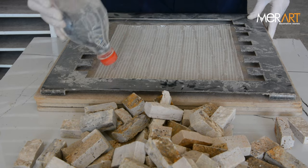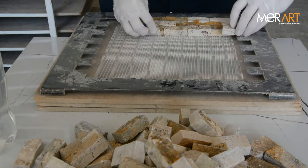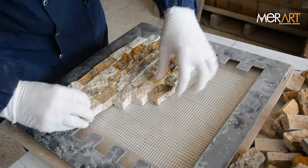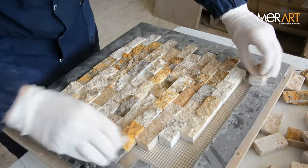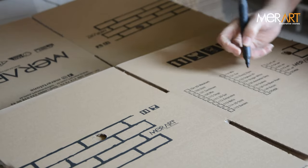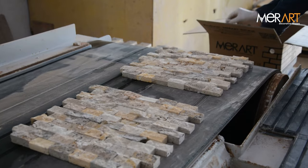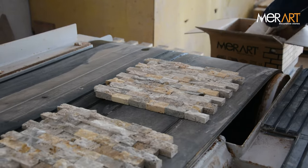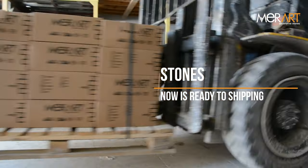The stones are sticked to the nets. Packets are encoding. Stones are packing, palletizing, and shipping.